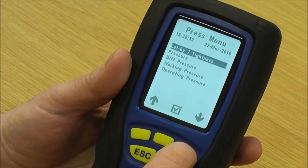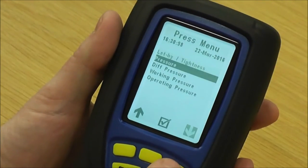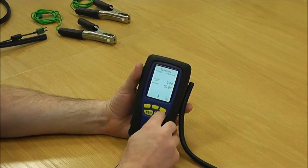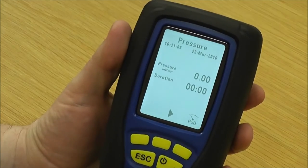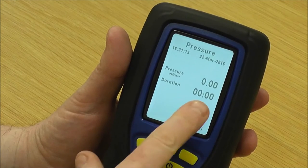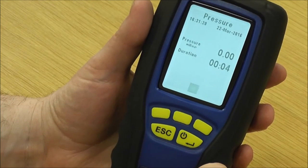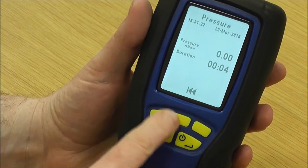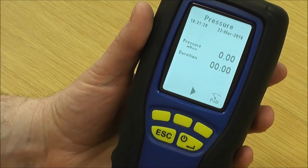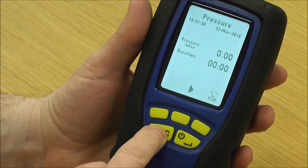If you just want to do a quick pressure reading prior to maybe doing an installation, go down to pressure. Before connecting to the meter or gas valve, you need to zero it, then put it on and get your pressure source. You can adjust it using the pressure relief valve — your pressure reads on the top line and the duration is on the bottom. Press start to start the timer, stop to stop the timer, and then you've got a rewind key to get the duration back to zero.